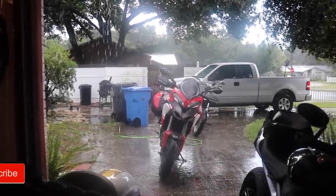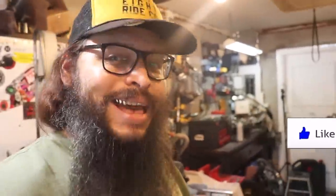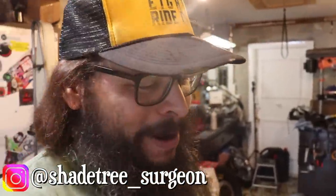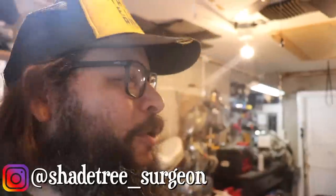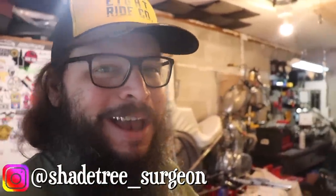Florida just rained all over everything — how original. Looks like I've got a cool effect with this haze here. What's up, weirdo? Shade Tree Surgeon here, and while Florida is deciding to do Florida things and rain all over our motorcycle parade, that's all right because I've got plenty of beer and plenty of parts to polish on the chopper. Time for another episode of the Yamaha XS 650 chopper build series.